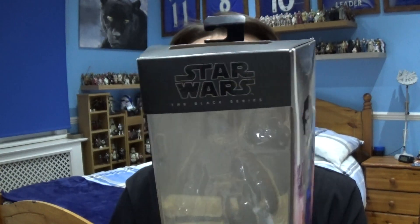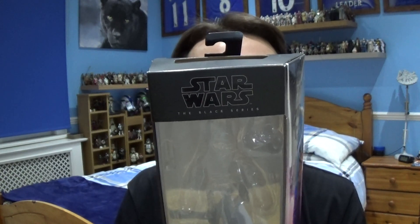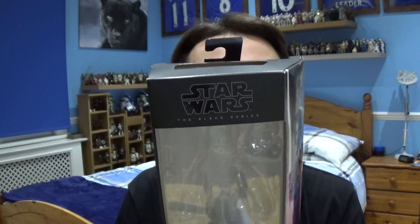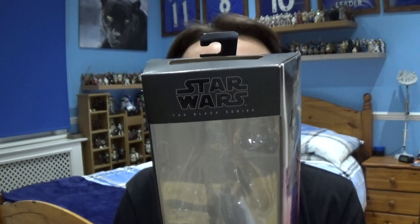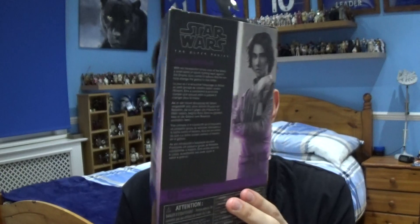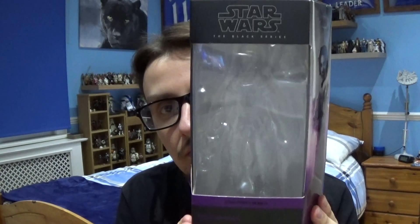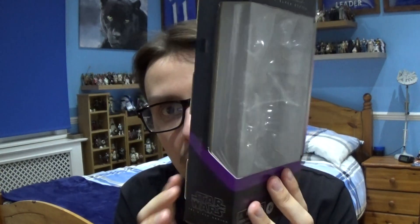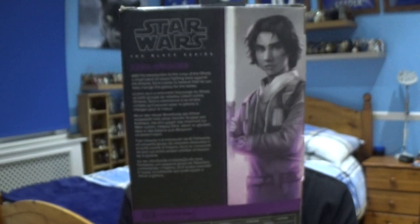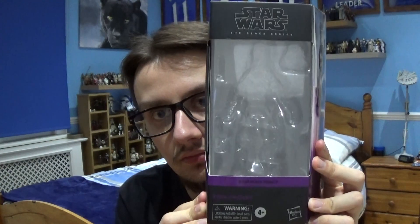I'll just read out the description: 'Star Wars The Black Series — Ezra Bridger. With his introduction to the crew of the Ghost, a small band of rebels fighting back against the Empire, Ezra comes to believe that he can help change the galaxy for the better.' So that's the packaging for Ezra — really nice shade of purple to indicate it's a figure from Rebels.